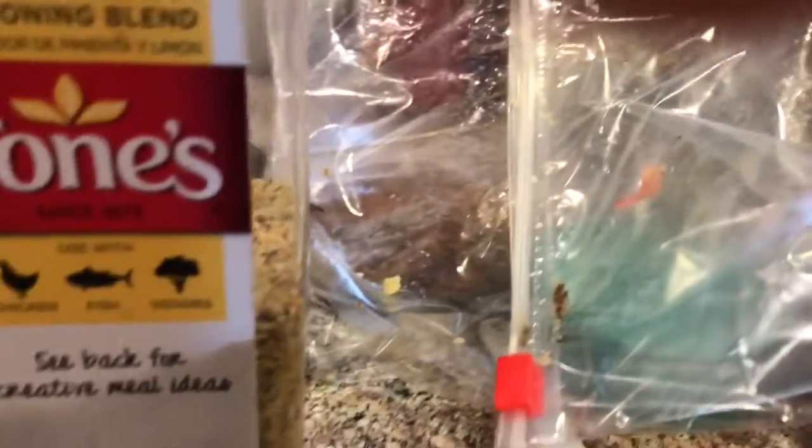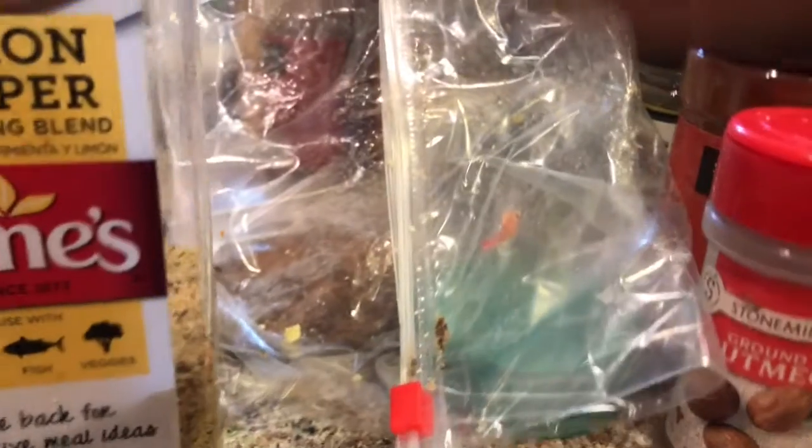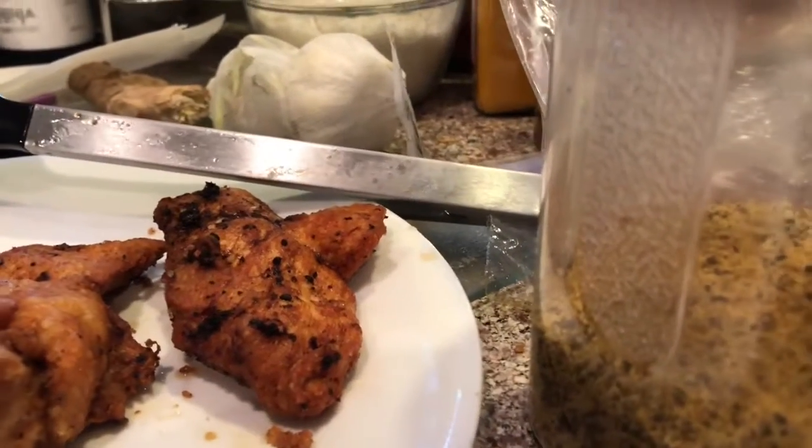I place it in the fryer and it's frying up right now. Add some lemon pepper to the chicken. I just took a batch out of the fryer.